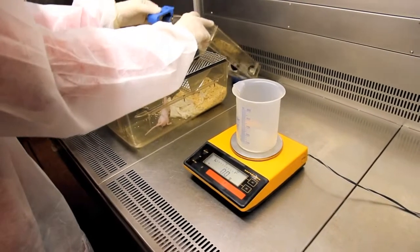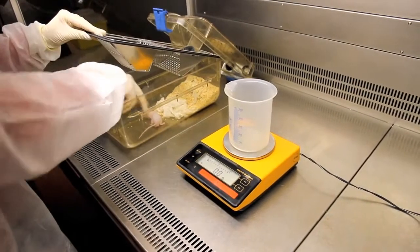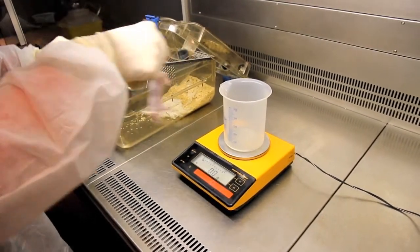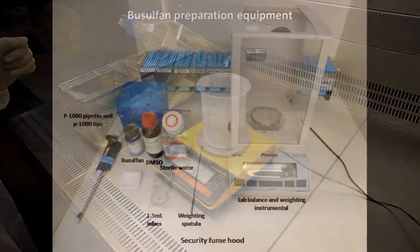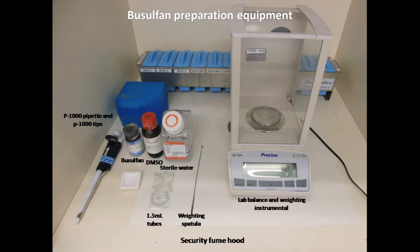Remember to work always in sterile conditions. Once we know the weight of the animals, we can proceed to preparing the busulfan to be injected. Here you can see the materials for this purpose. Due to the high toxicity of busulfan, which is an alkylating agent, remember always to work in a biosafety cabinet or fume hood using gloves, lab coat, and mask for your own security.